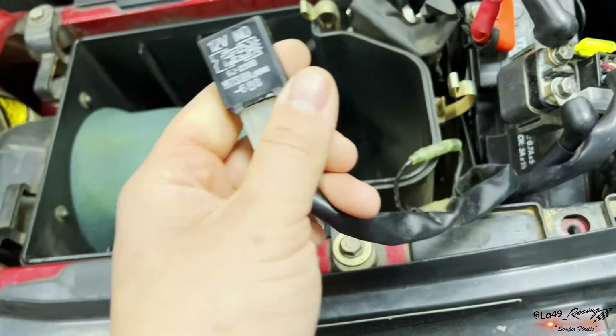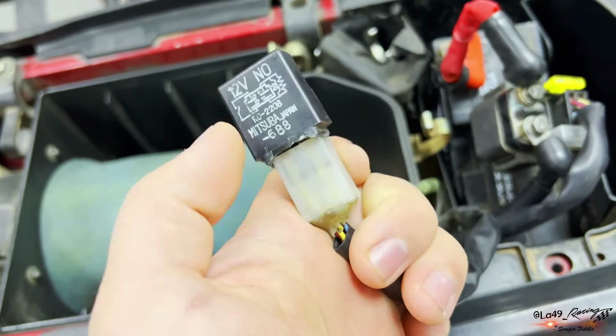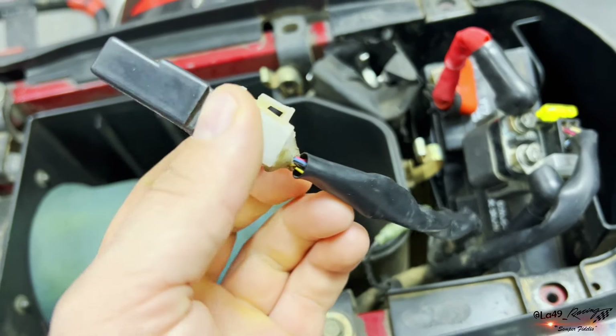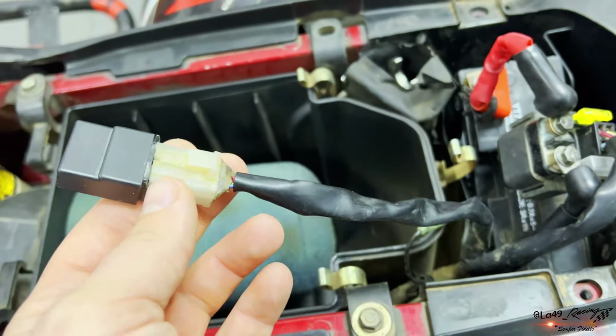El relecillo este, el solenoide de arranque — si vais, este tampoco es el suyo: este es de cuatro pines y el que le sale tiene solo tres cables. Aquí lo estamos viendo: amarillo, azul y rojo.